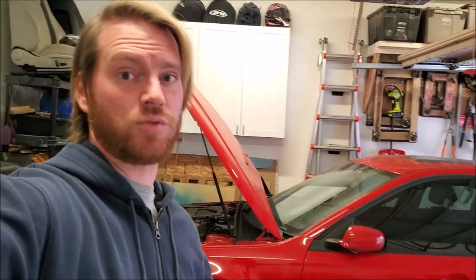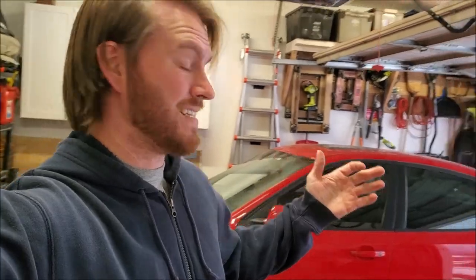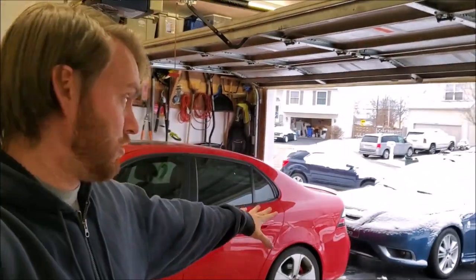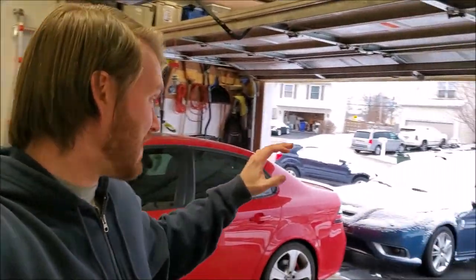Today we are again working on my laser red 2008 Saab 93 Aero. If you're wondering about the blue one, one of my subscribers has dubbed it 'Saablutage,' which I absolutely love the name. I may actually have to get a Europlate to make it official.